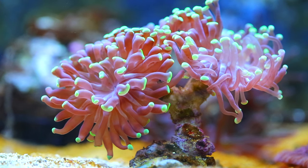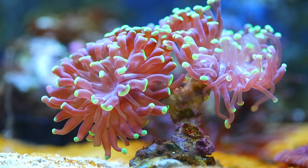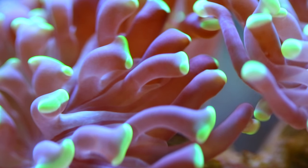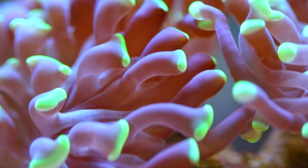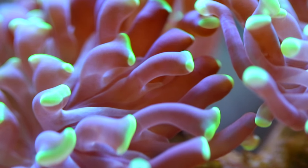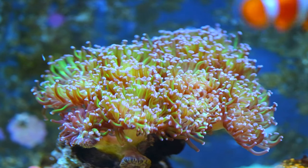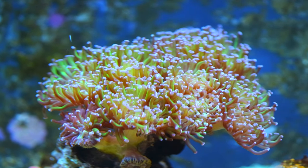Euphyllia — this is a green-tipped hammer coral. I'm going to throw hammers into intermediate to advanced for several reasons. Some of them can be pretty temperamental, but people love them. They're not the hardest coral to keep by any means, but you should have a good grasp on water quality and your parameters and how to maintain that stability for these guys. They will benefit greatly from that.